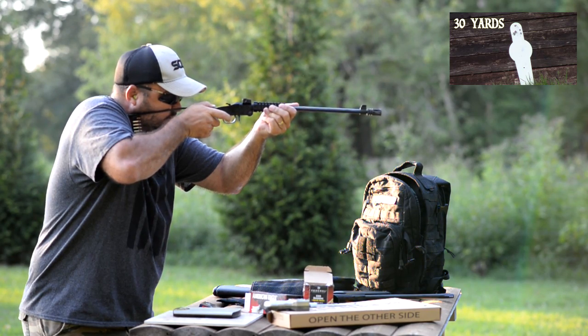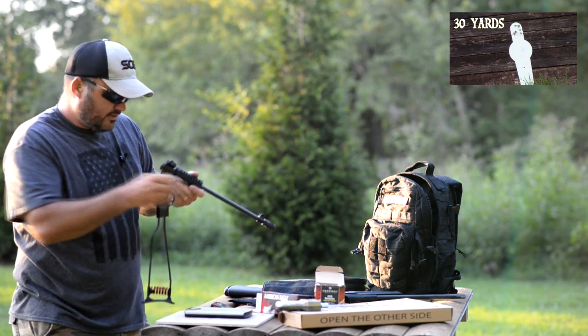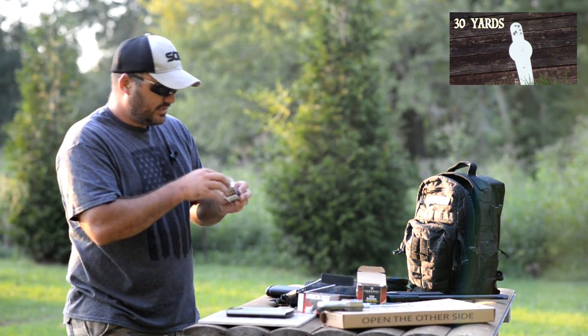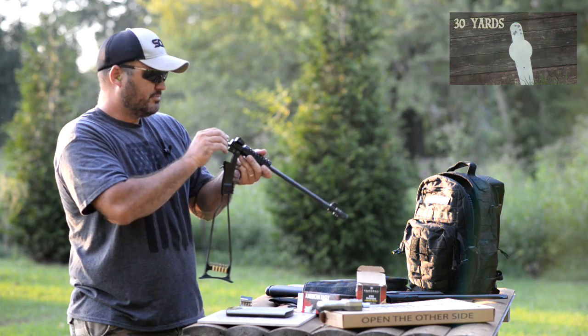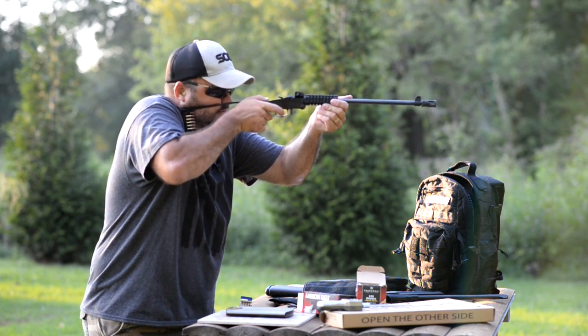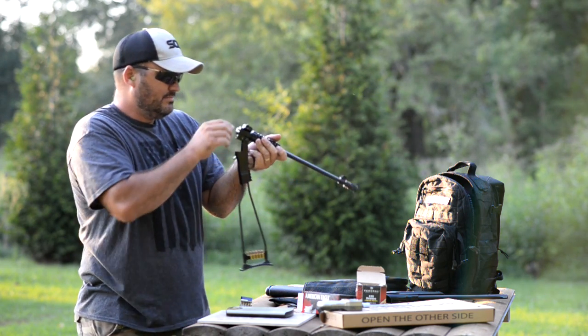With a suppressor on it — I don't have a suppressor, but I do have some of these .22 CCI quiet rounds, just to give you an idea of how much fun a suppressor is if you've never shot these quiet rounds. Listen to this. You can't beat that.